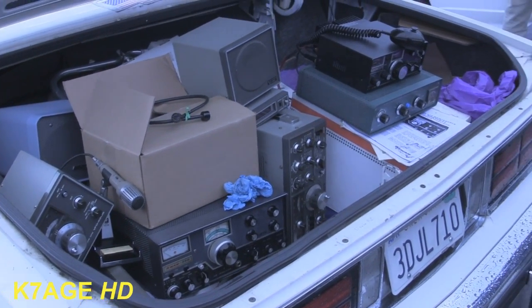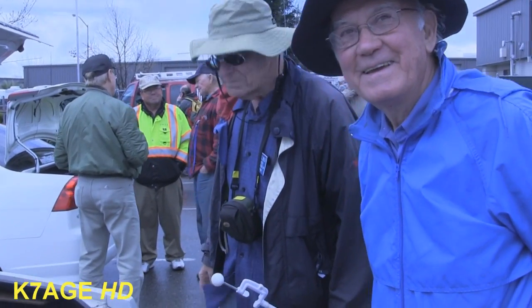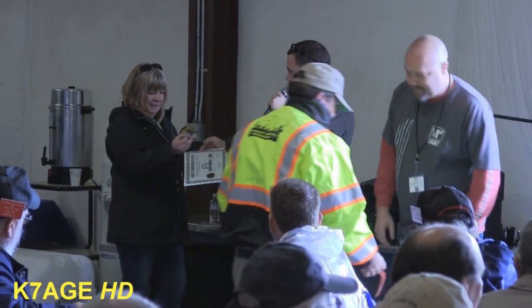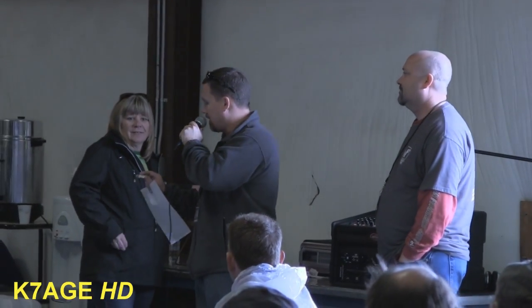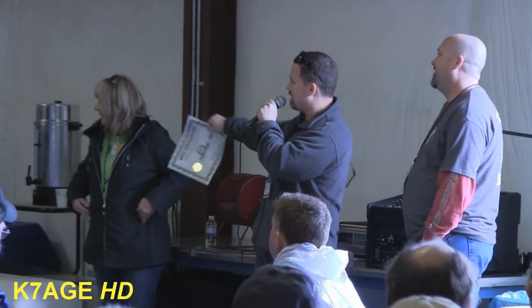Are you a real K7? I will be eventually — we bought some property up in Gold Beach a few years ago. The last lucky winning ticket, lucky number for $150 in M-squared cash. The call sign is WA6FFJ — Left Foot Joe, where are you? There he is everybody, the last winner of the day.